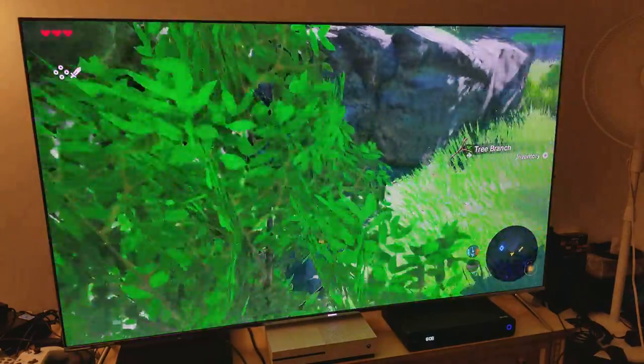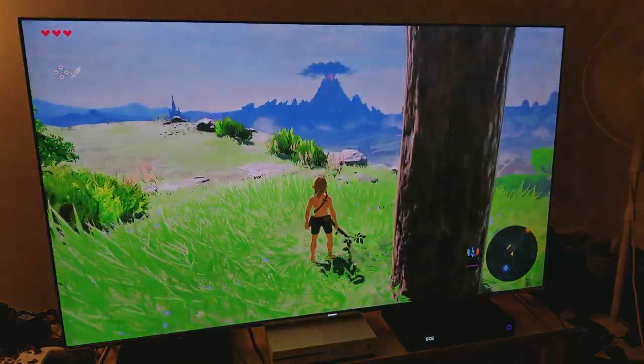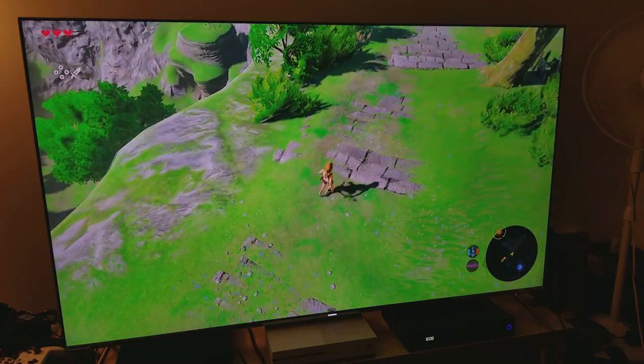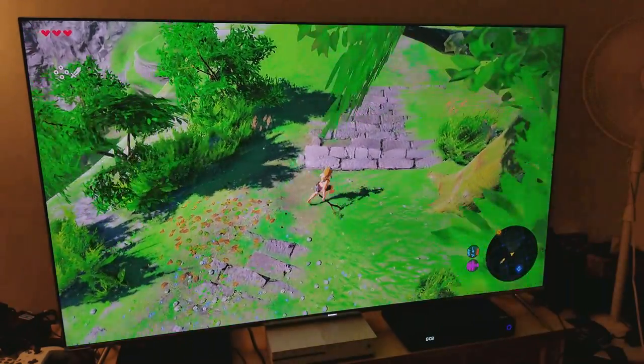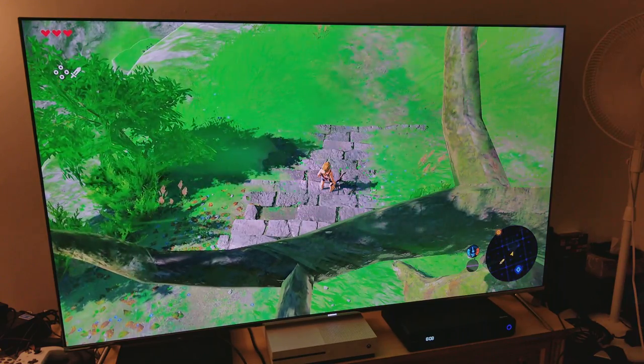I'm in the process of learning how to use the controls and everything. Very colorful, very impressive. Let me turn off the lights to see how it looks with the lights off.